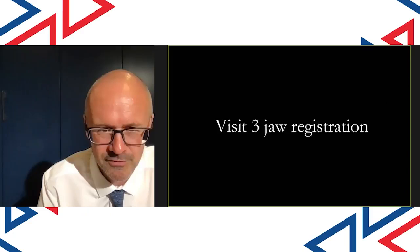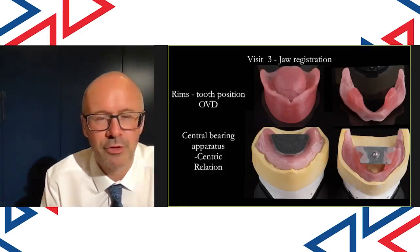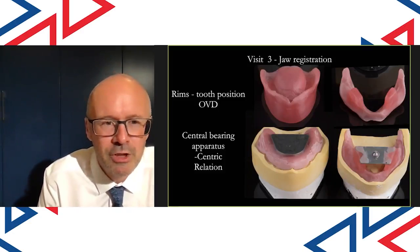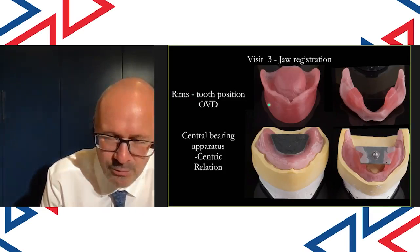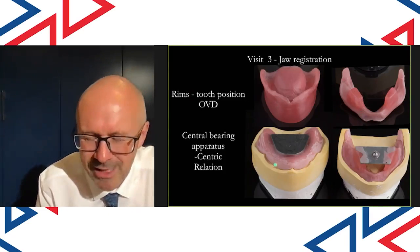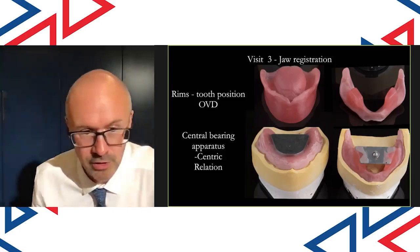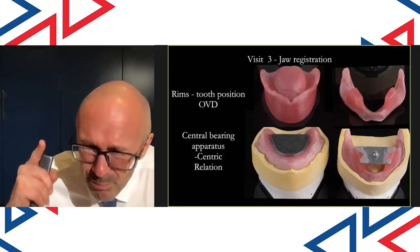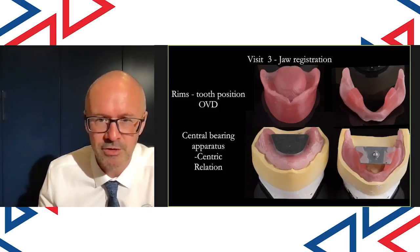Let's move on to Visit 3 — the jaw registration appointment — where I do two things. I record the correct tooth position using wax blocks and the vertical dimension, and I record the centric relation really accurately using the Gothic arch tracing system, which I love. It records the centric relation bang on, which is so important for complete denture stability.